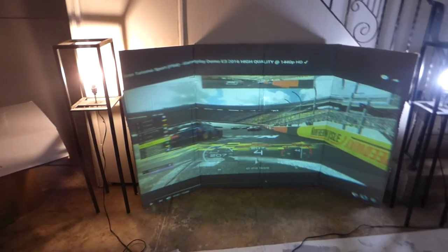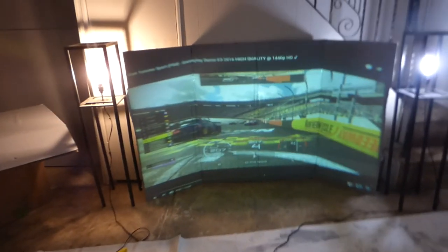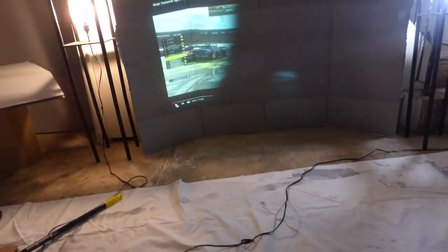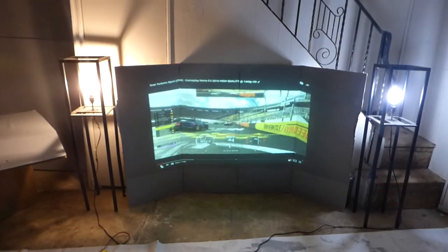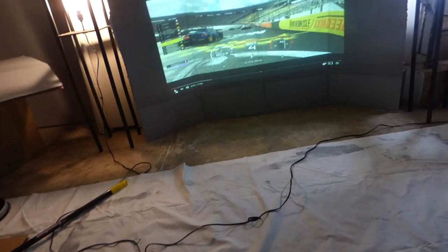I tell you guys, when it comes to our screen paint, you've got to think outside the box. Now let me show you what it looks like without the lens — we're going to remove the lens. This is what you get without the lens — it has a bit of a short throw kick to it.